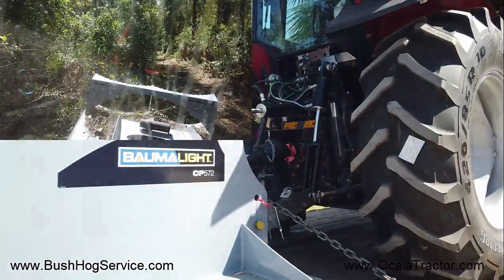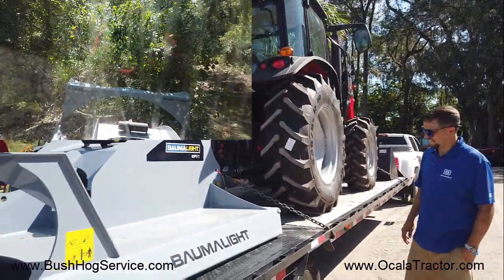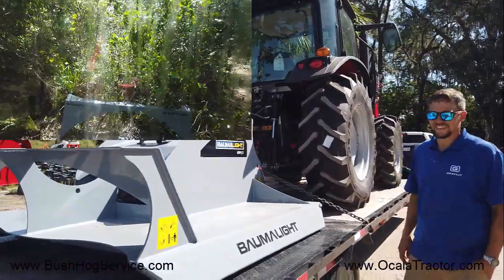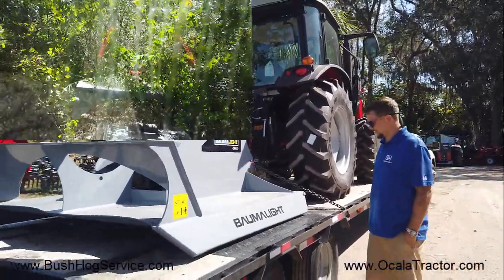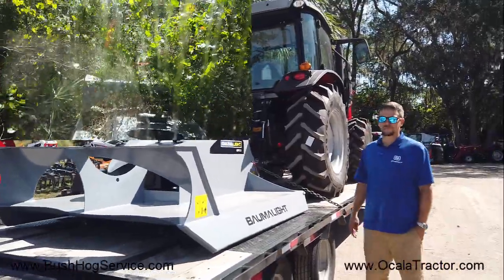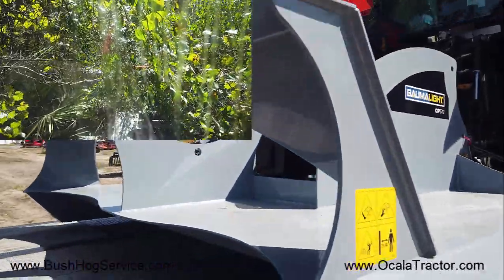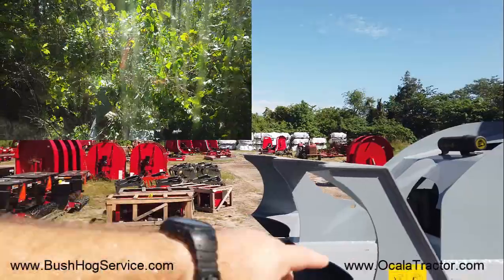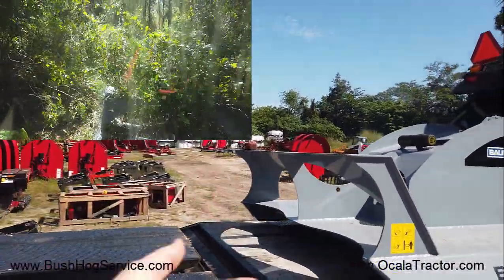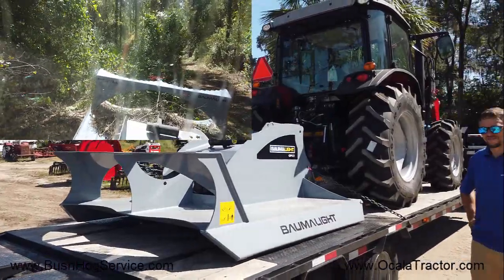We were also able to order the Bomba Lite CP572 brush cutter, which as far as I know may be the only one in the state of Florida. You need a class 2 tractor to run this thing. You can see here the blades extend out the back, so you've got a push bar that pushes the vegetation over, then the blade extends out past that — the advertised cutting diameter is 4 inches — so pretty awesome.